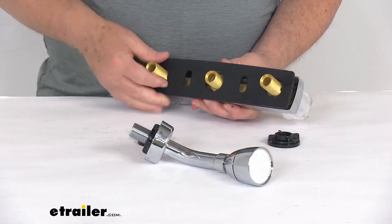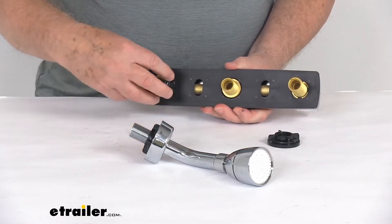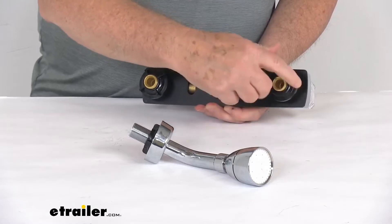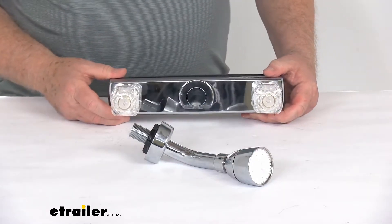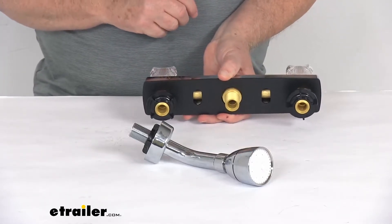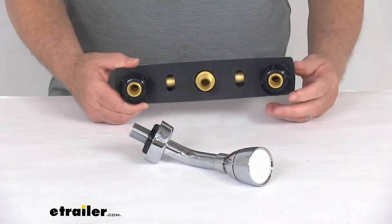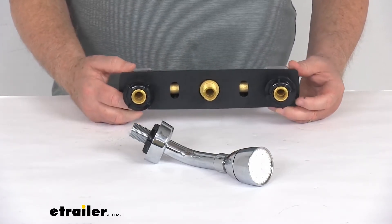When you go to install, just put your gasket down over that, and then use your mounting nuts to tighten it up to your wall. These parts have a nice chrome finish. This is a wall-mount three-hole installation. The deck plate and threaded mounting nuts are all included. When you do install this, it does require tile and tub caulk for sealing — that is not included, you would have to supply that.